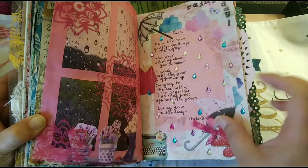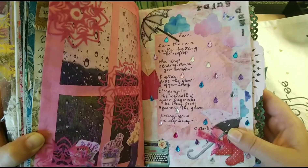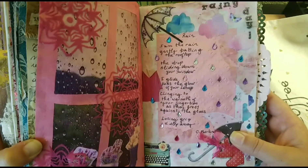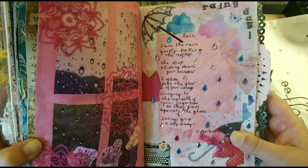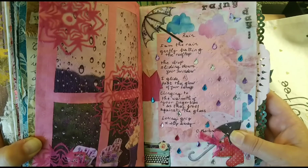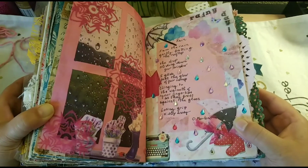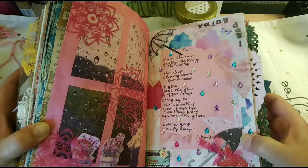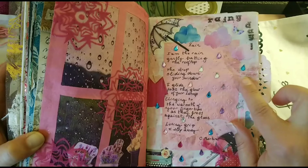The poem is by C. Martino and it's called Rain. It says: 'I am the rain, gently patting the rooftop, the drop sliding down your window. I glide past the glow of your lamp, clinging to the warmth of your fingertips as they press against the glass. Losing grip, I sleep away.'